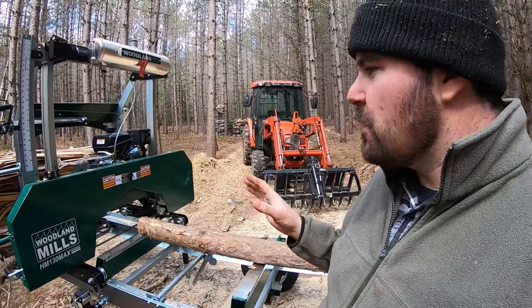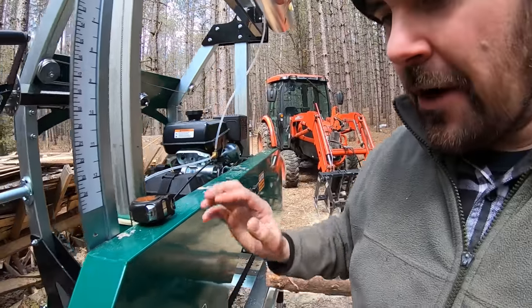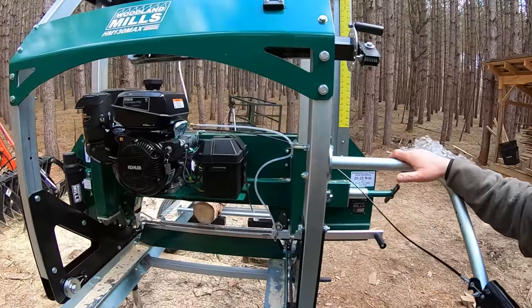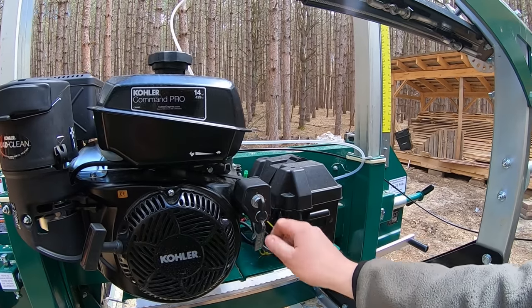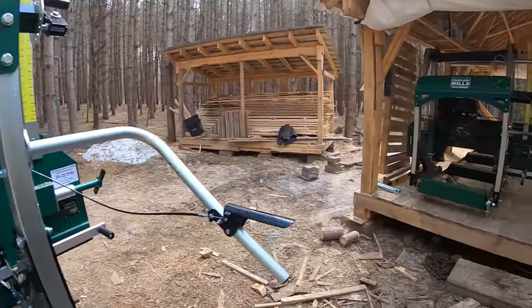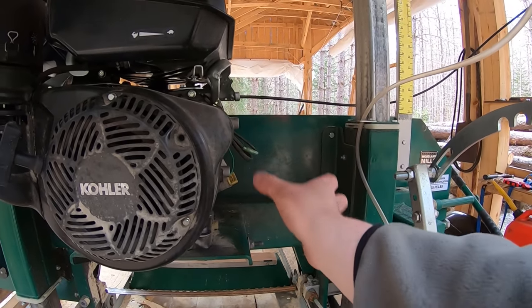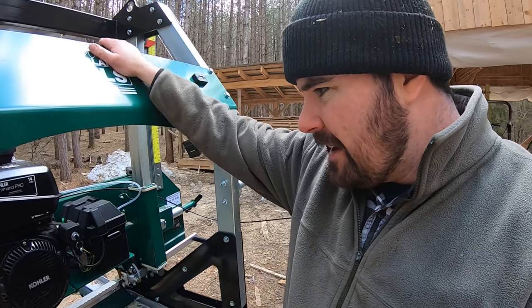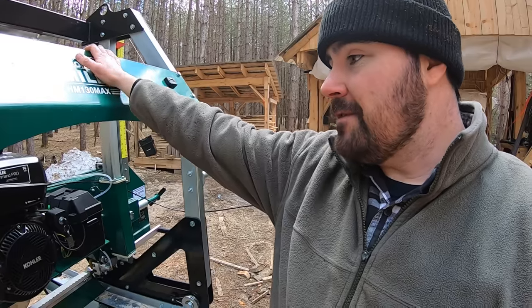The biggest thing you'll probably notice with this new unit compared to the old one is that this has electric start. Both units have the exact same engine — a 14 horsepower Kohler Command Pro — but the new unit has the option of electric start, so it's got a spot for a battery and a key. The old one does not; it has a recoil pull start. Both fire right up, but if you've got a bad shoulder, the new unit's electric start is a big benefit.